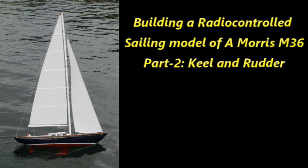Welcome to my second video in the series about building a radio-controlled sailing bottle of a Morris M36. In this video I'm going to be talking about how I designed and built the keel and rudder.